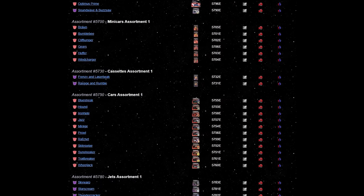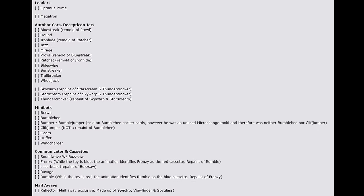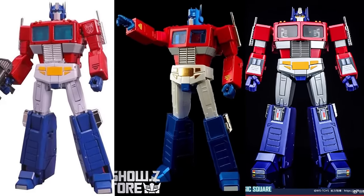We're going to go straight down this 1984 list and knock it out. I'll tell you what I think, and of course I will want to know what you guys think in the comments below. I want to be most up to date with that, and of course this is still just my opinion.